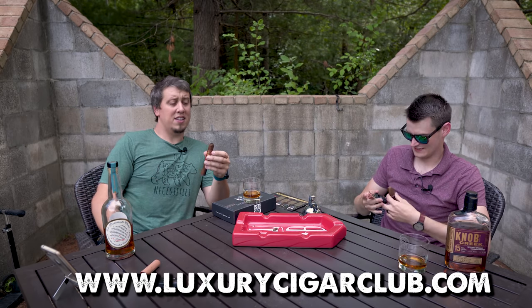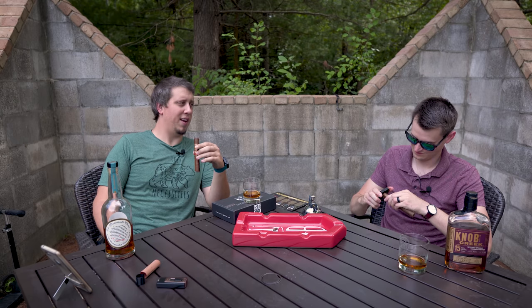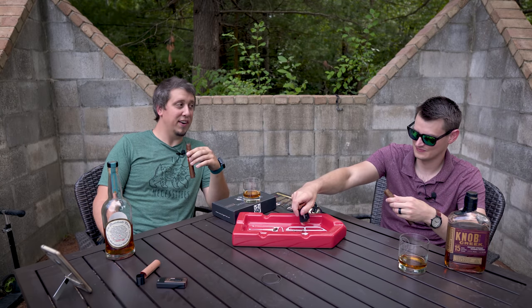Yeah, we'll talk about some cigars and drinks and whiskey. Let's go. This lighting contraption works flawlessly — that's why I hate it. Yours looks like somebody pooped on it. Like your V cutter V-cut a turd.